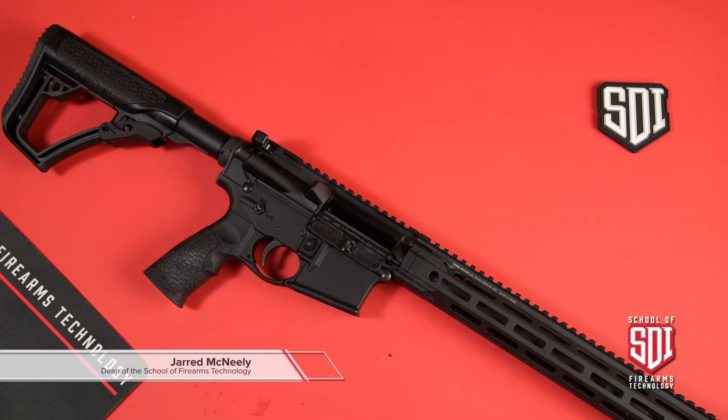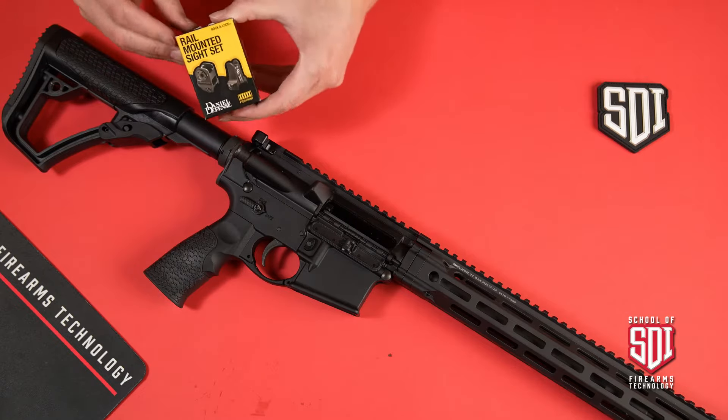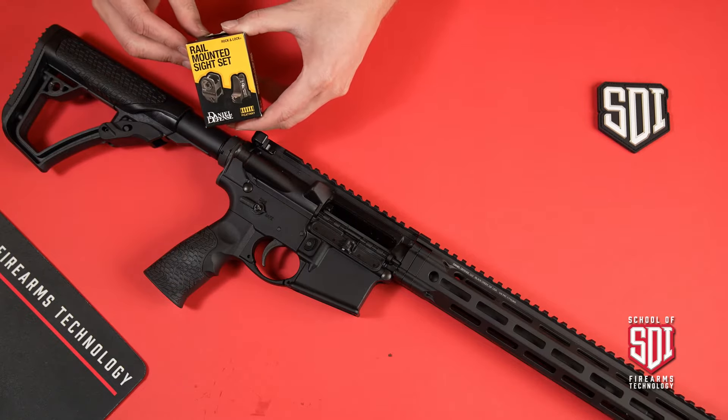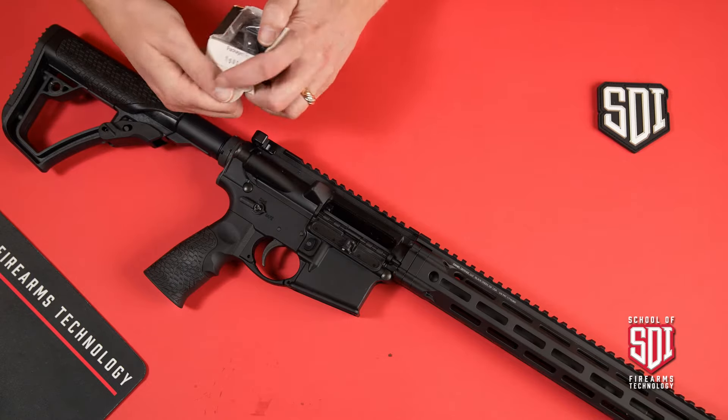Hello, Sonoran Desert Institute. This is Jared and today let's talk about putting some iron sights on your AR-15 build. I've got some iron sights here — they're a rail mounted sight set. Let's go ahead and get this box open and figure out what we've got inside.